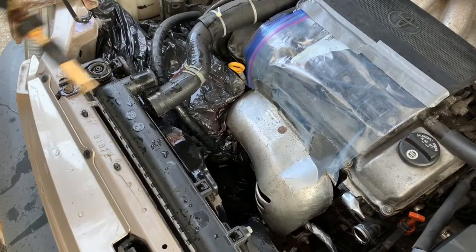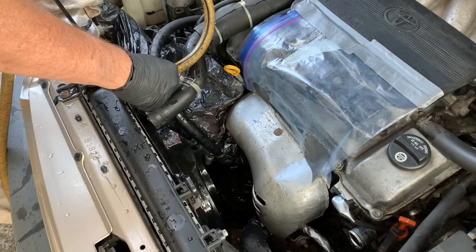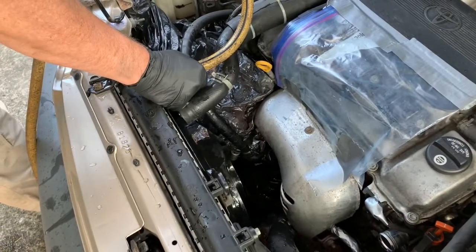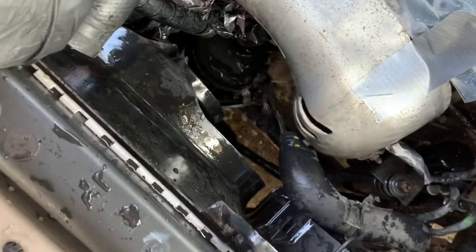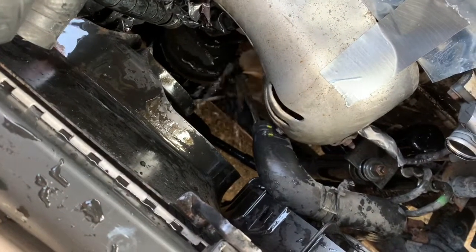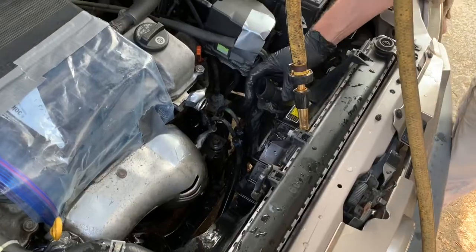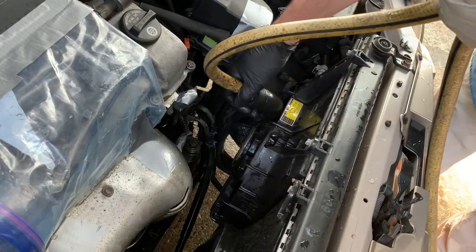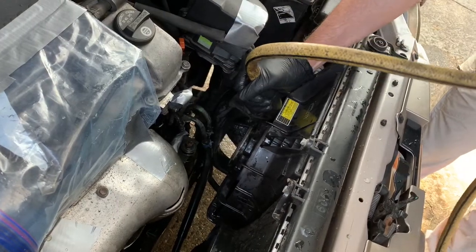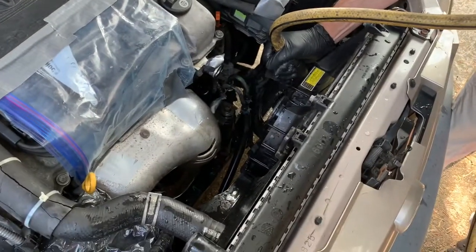Next, flush your radiator by sticking your hose in the top of the radiator. The water will flush right through and come out from the bottom hose. Once it's flowing nicely, clearly, and freely, reverse flush the radiator: put your hose into the bottom hose of the radiator, let the water run straight through, and it'll come out the top.